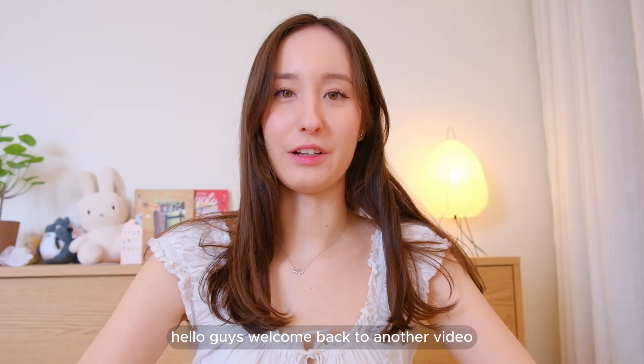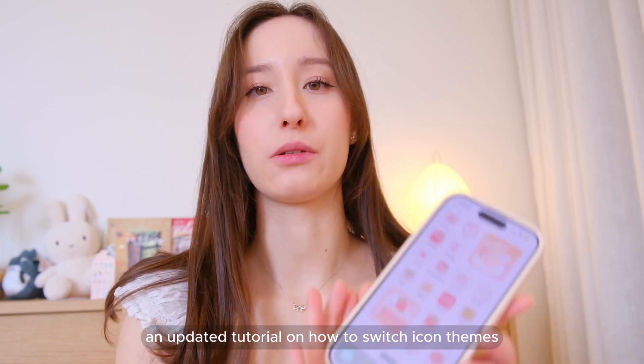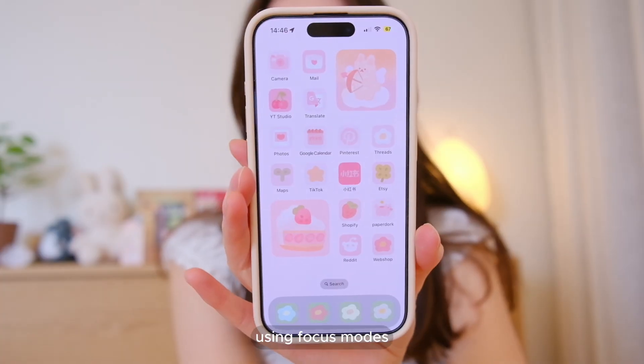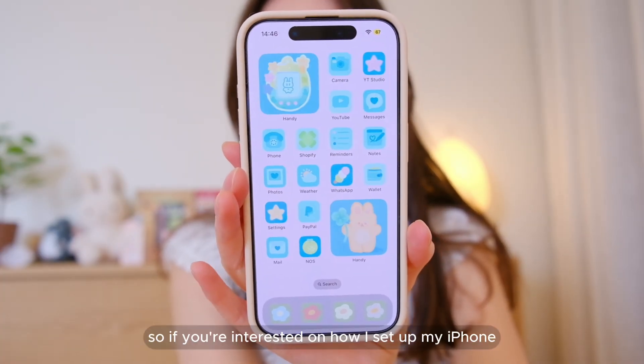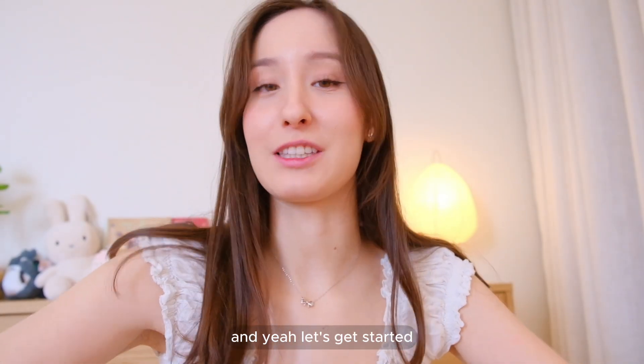Hello guys, welcome back to another video. Today I want to show you guys an updated tutorial on how to switch icon themes using focus modes. If you're interested in how I set up my iPhone like this, please keep on watching — let's get started.